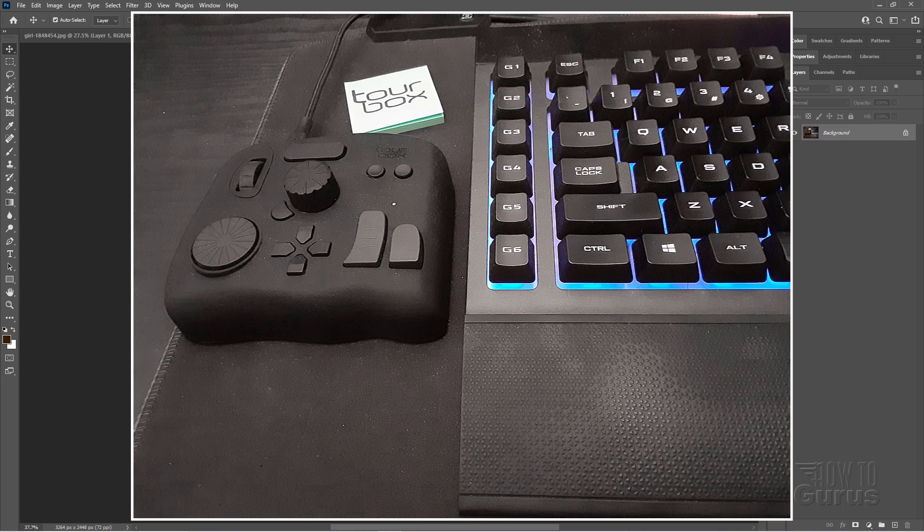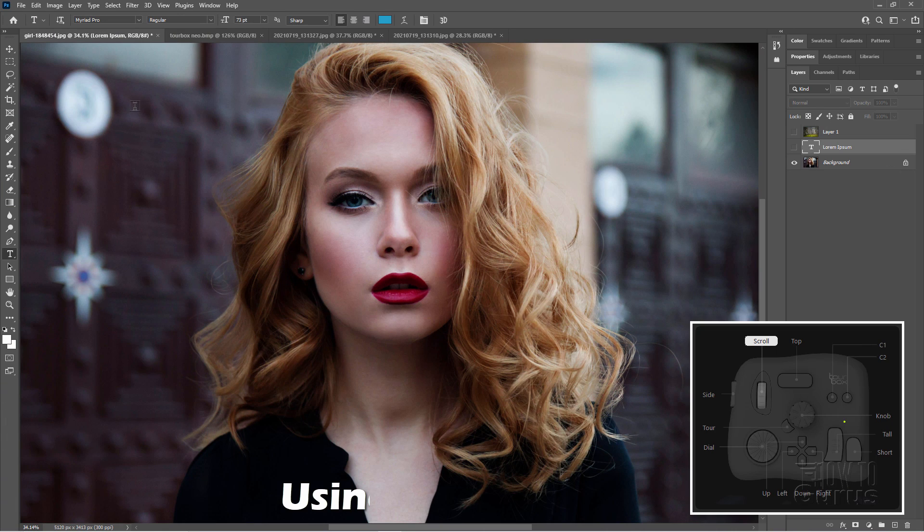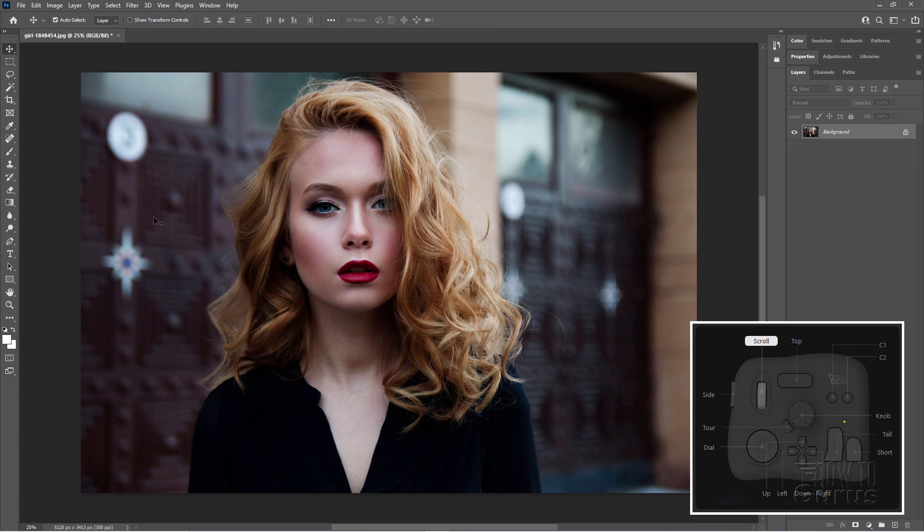It's fairly heavy, so it doesn't move around your desk. It just sits right there. Place it down. It's not going to be sliding around or causing any kind of issues like that. Let's do a real quick look here. Just one of the things you can do. I'll just go over here to this picture. I'll start off with the scroll wheel. Just press that for full screen, and then I'll back out just a little bit.